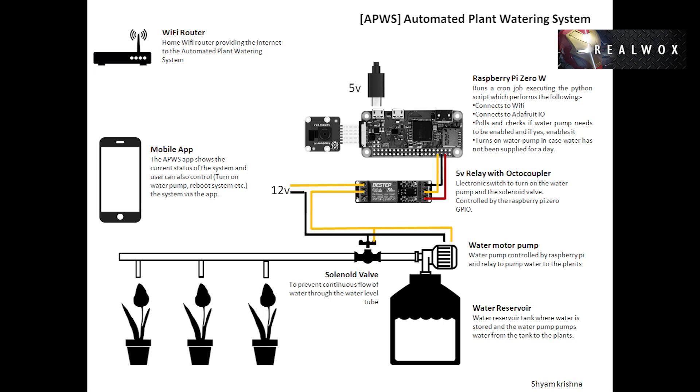In case the water pump status is true, the Pi uses GPIO to send a high signal to the relay, which turns on the water pump and the solenoid tap. Once the pump and the tap are on, they remain in the same state for around 30 seconds and then auto turn off.